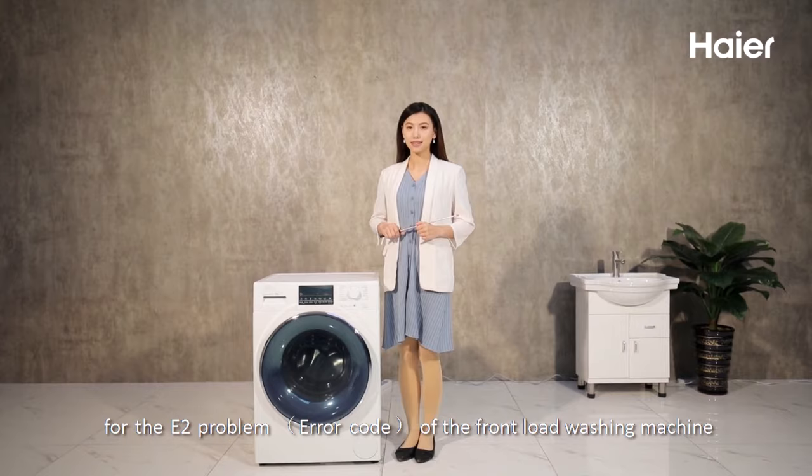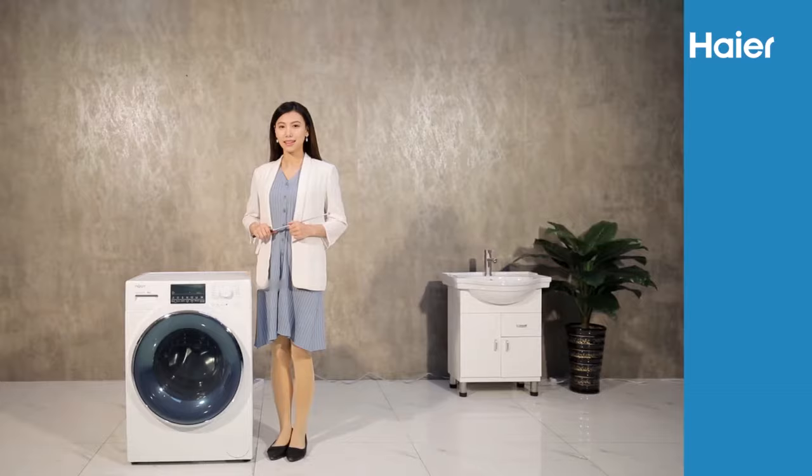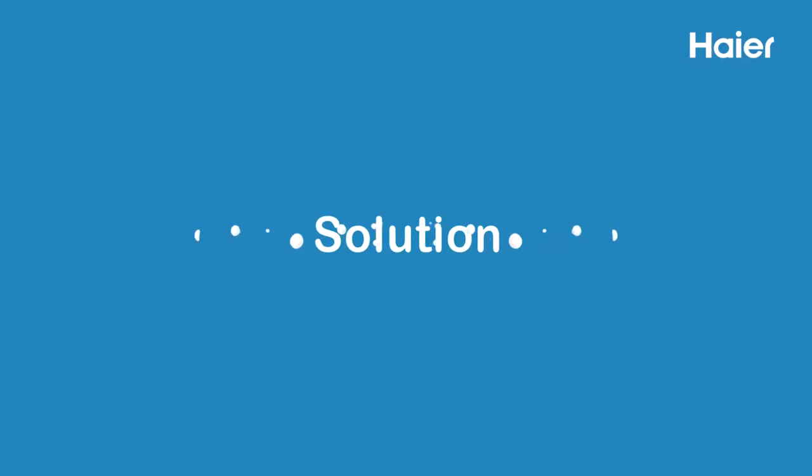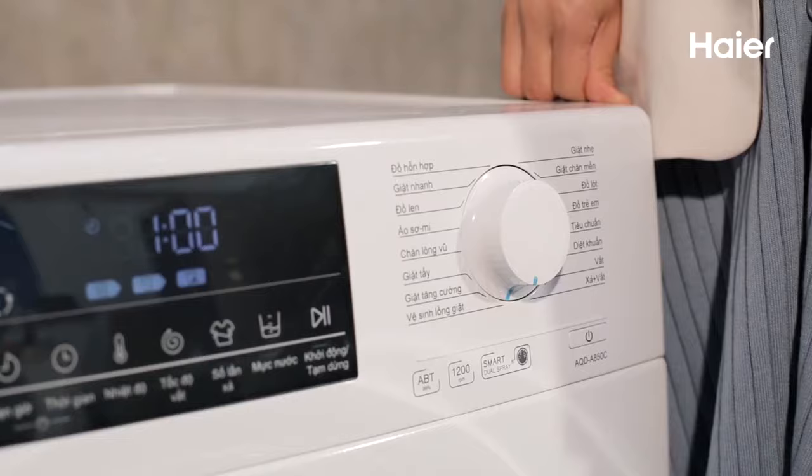This video focuses on the troubleshooting guide for the E2 problem of the front-loading washing machine. The E2 alarm means that the door switch of the washing machine has alarmed. The reason for this problem is that the front door of the washing machine is not closed properly.